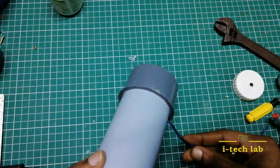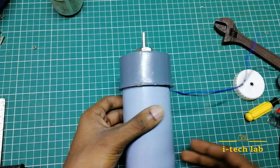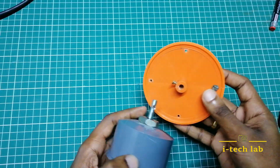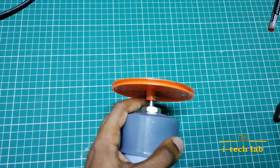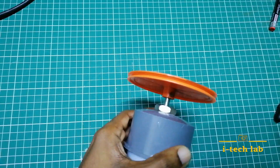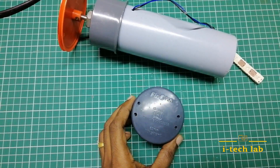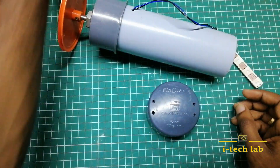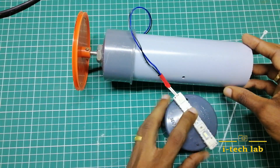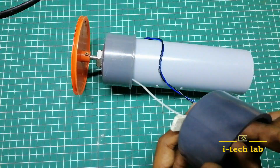We are going to connect the LED strip. We are going to connect the pipe and stop the stopper. We have a pulley. We are going to rotate the nut bolt. Now the pulley is connected to the motor. The screwdriver is connected and the pulley is connected to the motor. The LED strip is connected to the stopper and to the motor.